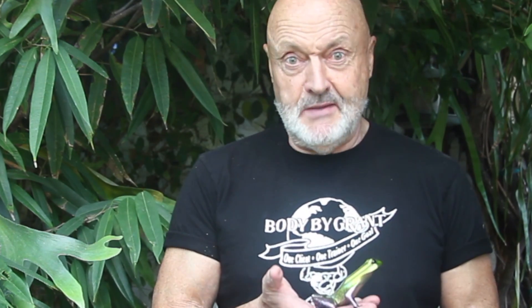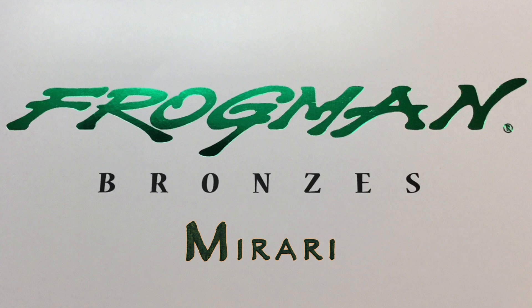This is a very low edition — only 150 — so get one, or try and get to see one at least. Thank you. Oh, here's my plane — I've got to go, bye!